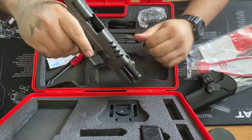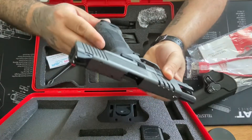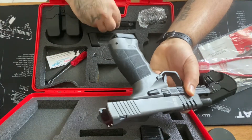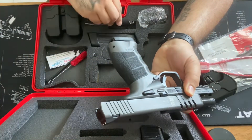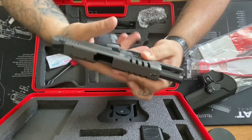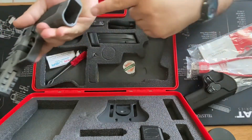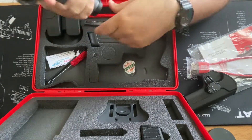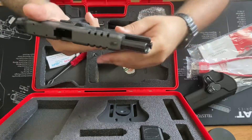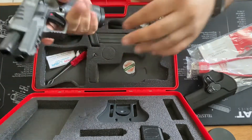It has interchangeable backstraps that you can swap out. Comes with some extra backstraps if you want a wider or shorter grip. The bottom near the mag looks kind of flared, but it's not — it does look bigger than the rest of the grip though. Overall it feels really really good.